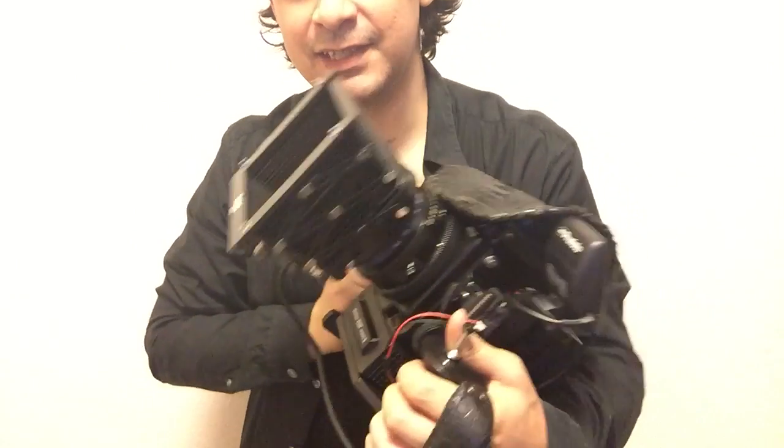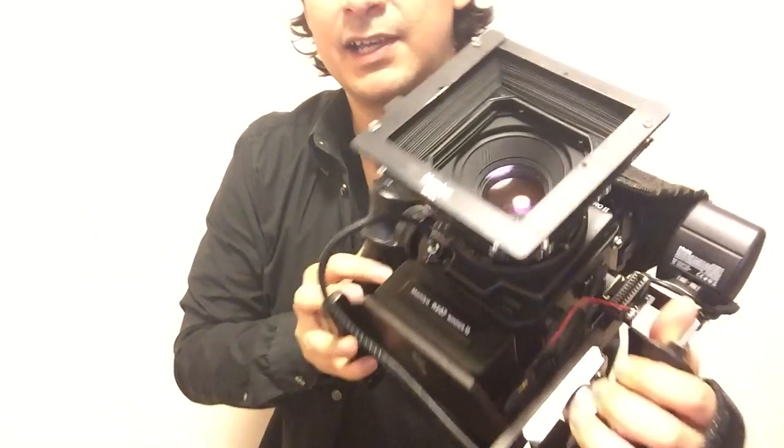Hey, what's up everybody, Rizaki Julio here in Tokyo. Today I wanted to talk to you guys about bellows — the bellows that I have on the camera. You can see this right here.